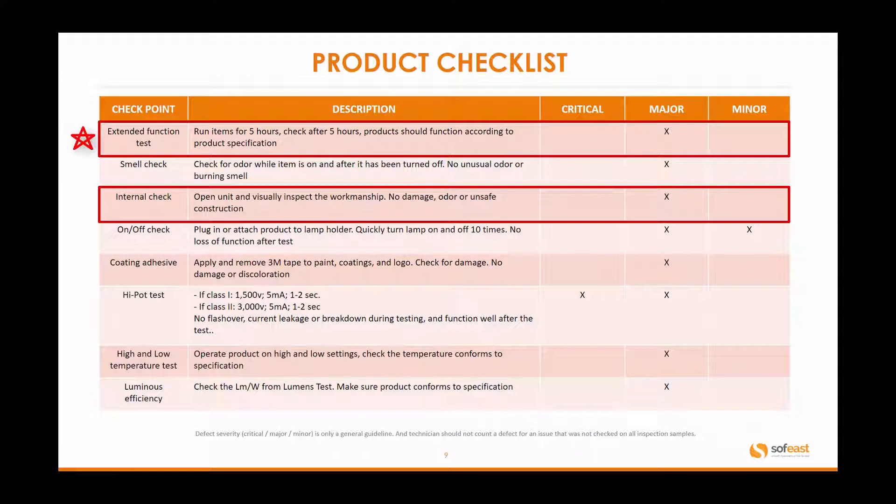The extended functional test we've covered. The smell check ensures nothing is burning or overheating during use. Internal checks we've already reviewed. The on-off check involves turning the product on and off 10 times to confirm no loss of function. For coating adhesion, we apply 3M tape and verify that pulling it off doesn't damage the coating, logos, or markings. The high pot test is critical — class one and class two are tested at different values, and there should be no flashover, leakage, or breakdown during or after the test. We also conduct high and low temperature tests at both limits, and check luminous efficiency using software calculations to verify the LEDs conform to specifications.